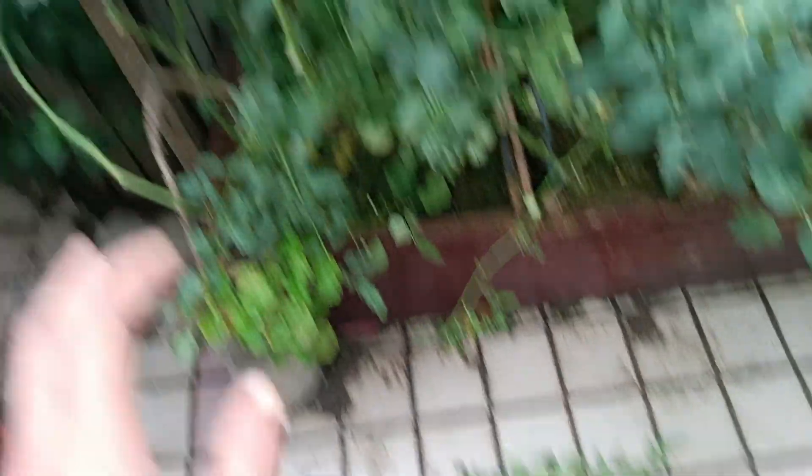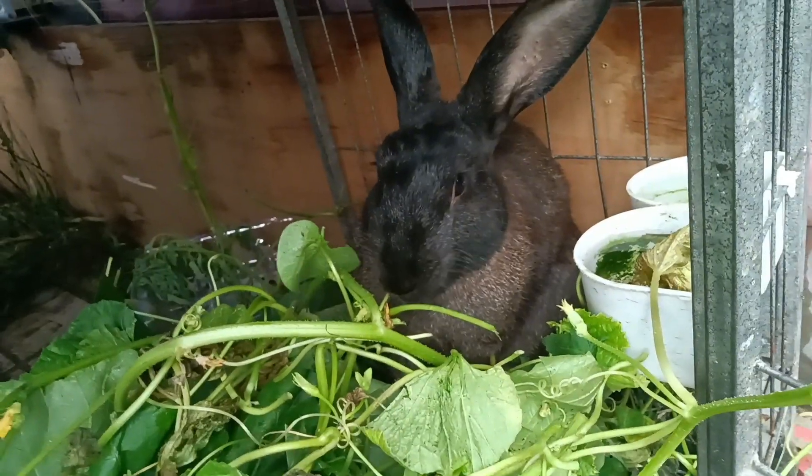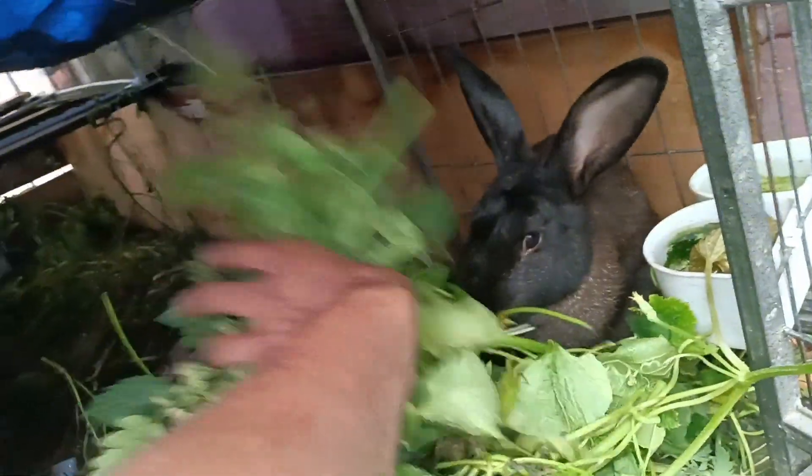My rabbit can eat the infected snap bean leaves. Let's feed them to the bunny. Mr. Bunny is also having a go on the morning glories - I have too many of those so I just remove them. How are you, boy? He has his own habitat developed inside. There we go - bon appétit!